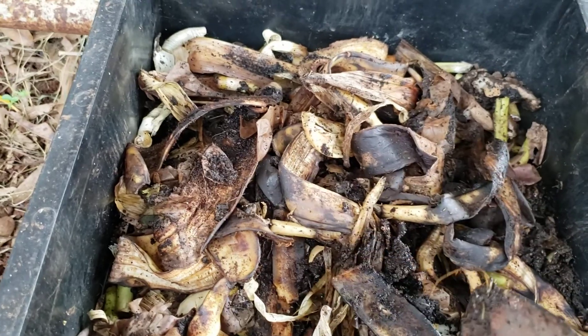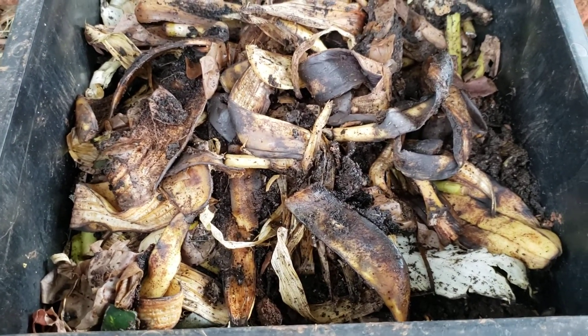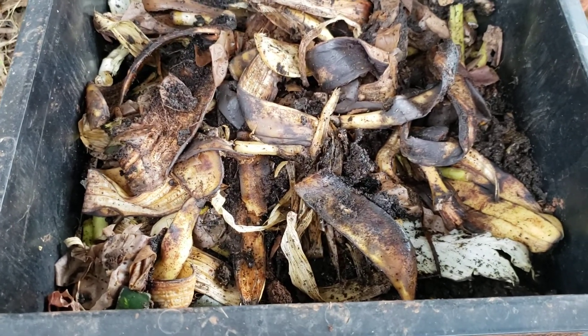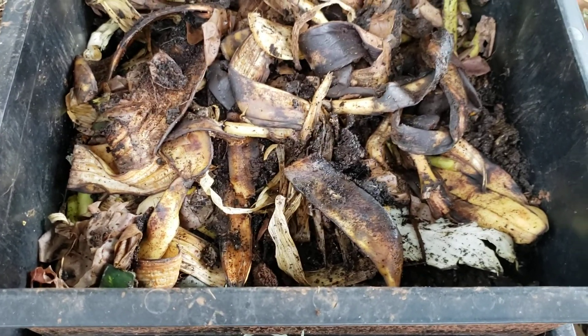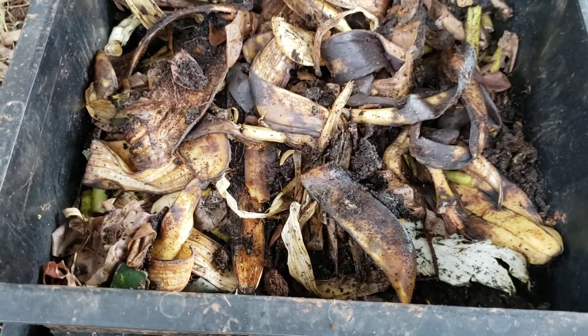Some other things you can put in here are tea bags. You could put coffee grounds in here. You can also put eggshells. If you're going to put eggshells though, my advice is to grind them up really, really fine because the worms don't like to eat eggshells in big chunks — they can't eat them that way. So really crush them down really fine.